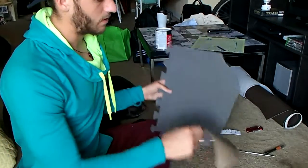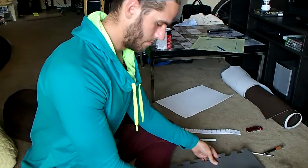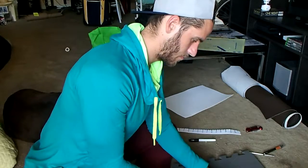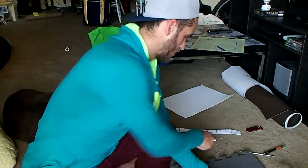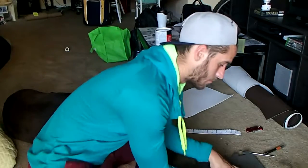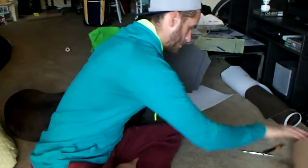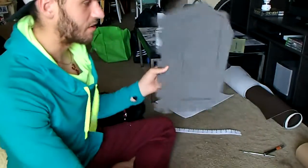Now we'll take this basic shape and trace it onto a piece of our foam. Just using a marker, I'll trace it directly onto the foam. This part doesn't need to be perfect because there's always going to be some touching up that we want to do. We've traced it onto our foam, and now we'll go ahead and cut it out.